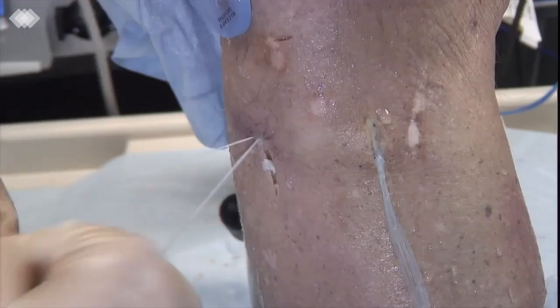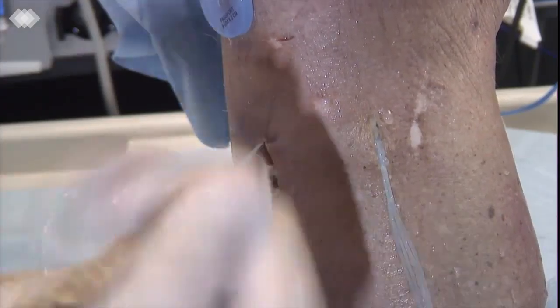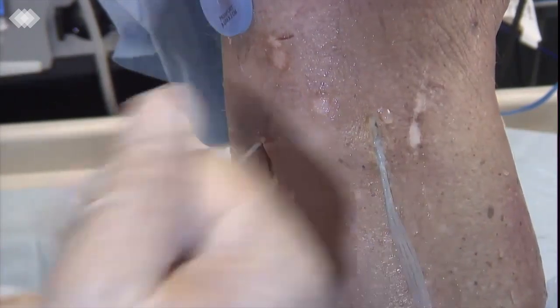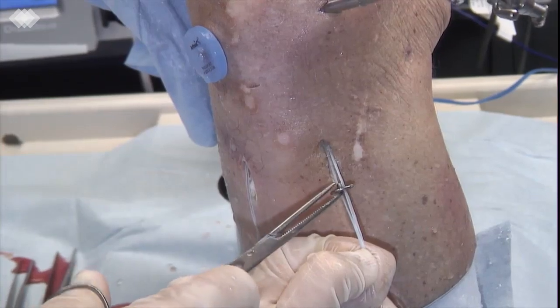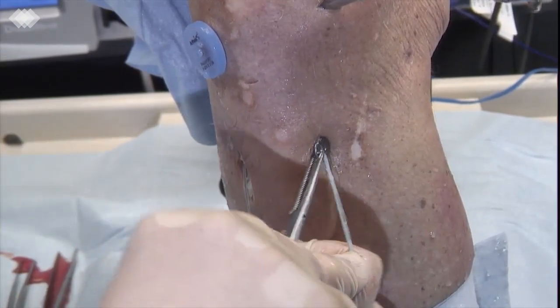Tibial fixation is finally performed with two 11mm concave buttons with 4mm collar tibial fixation devices, after applying the final and desired meniscal tension.